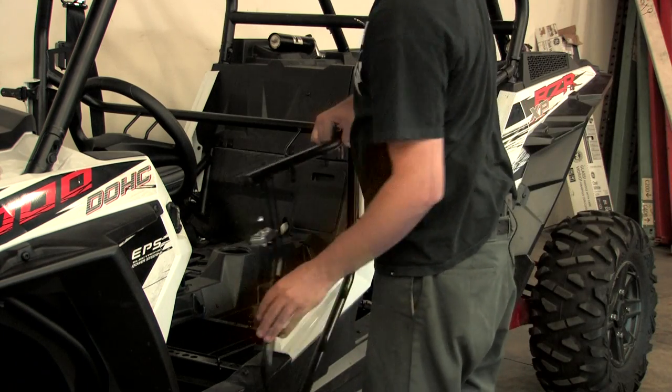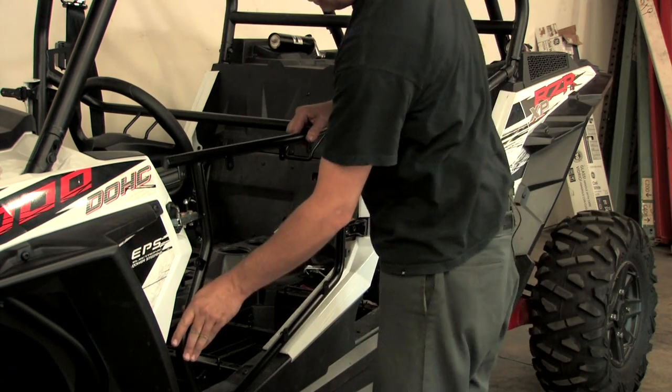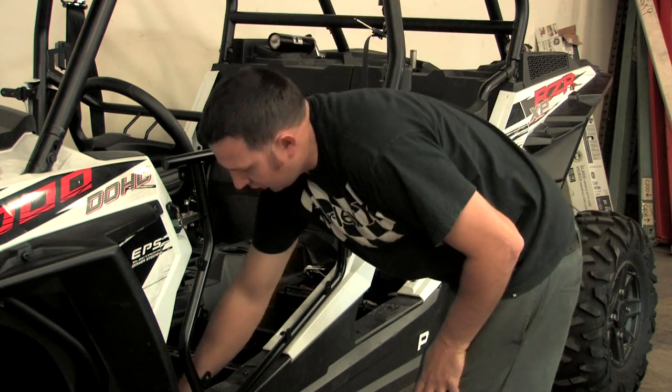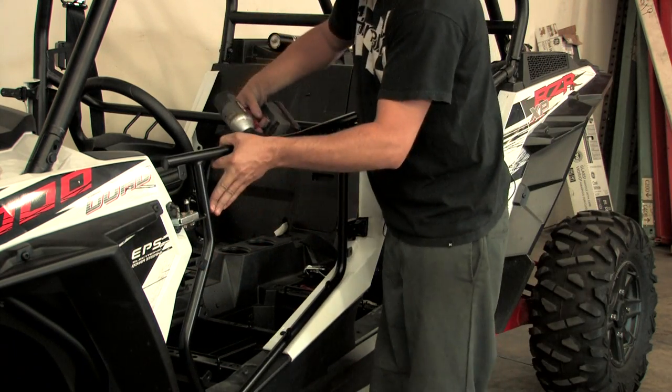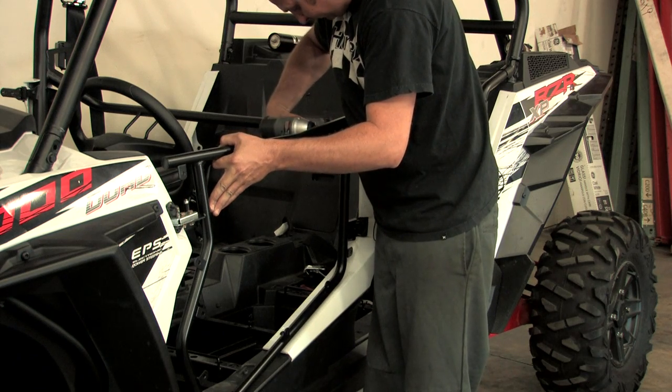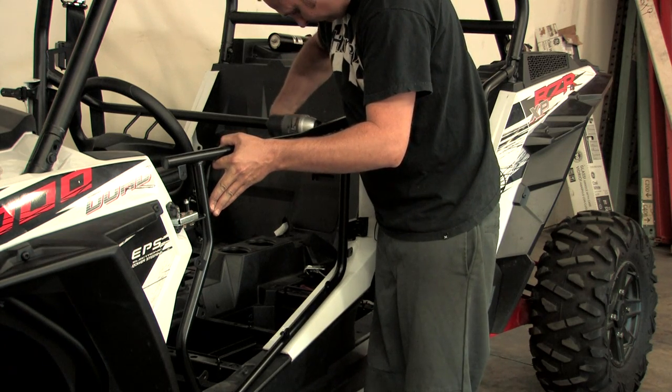And once you have them in, you're going to want to go ahead and close the door to help you line up the top of the door with the top of the plastic in the front of the car. And once you have that lined up, go ahead and tighten down the four bolts.